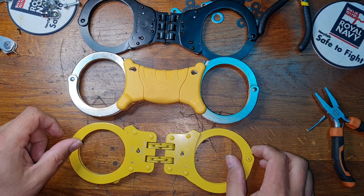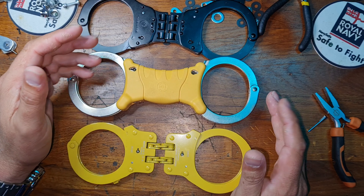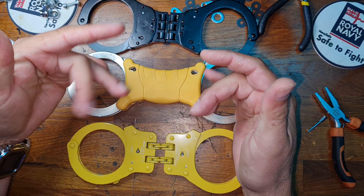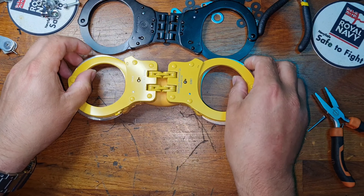Well, when they're keyholes up, facing up the wrist, they are an absolute pig because you can't get your hands around to try and reach the actual keyholes.